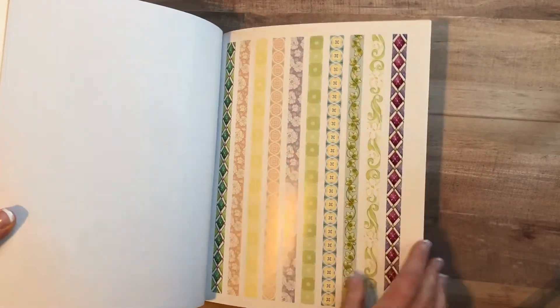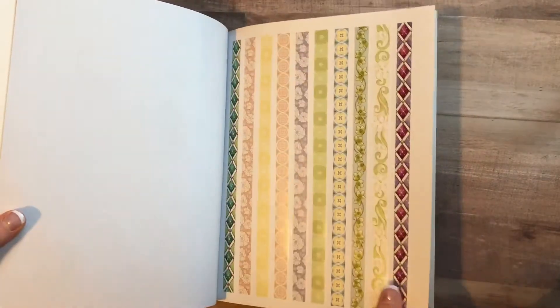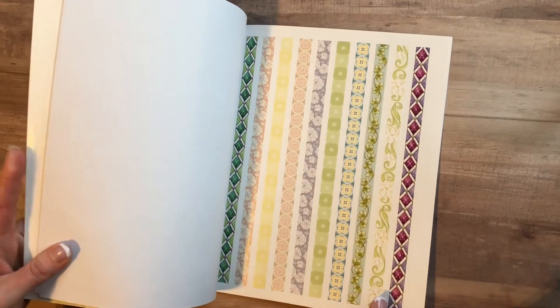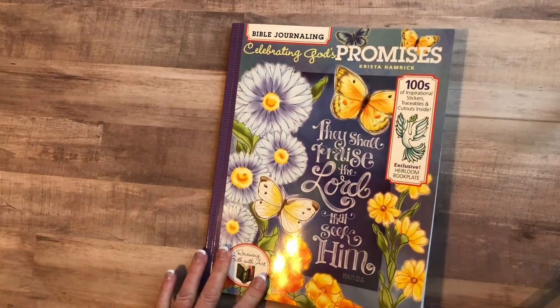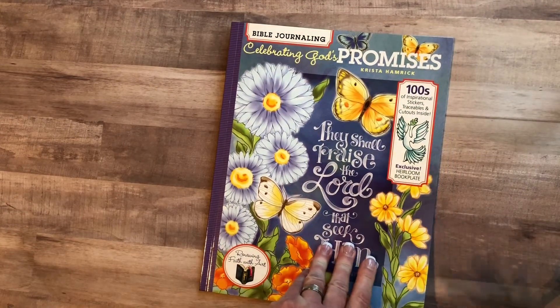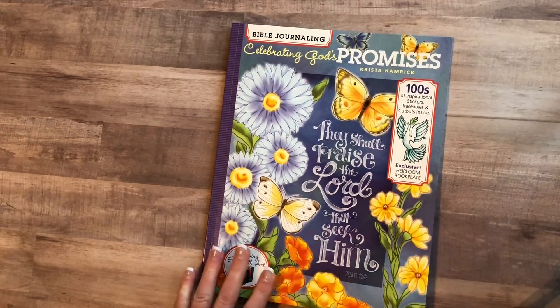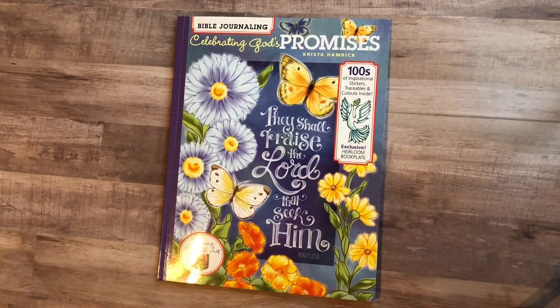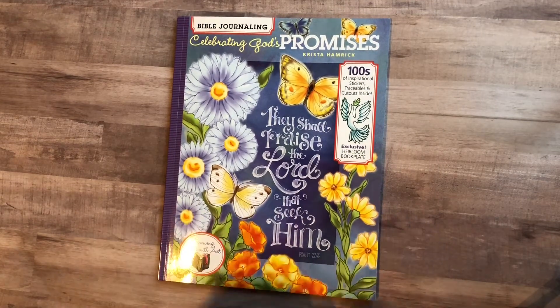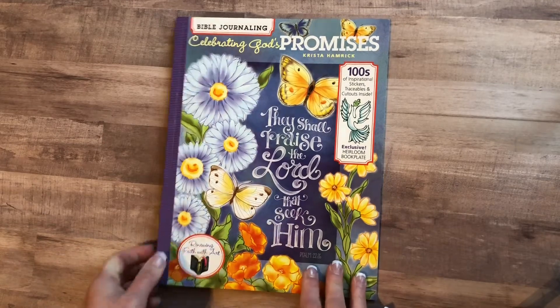There's some washi tape as well. You can see the difference between the two authors I've reviewed — just the differences in their styles. If you like more of a flowy word-style art, I think this book would be good for you to start off with. Like I said, this one's called 'Celebrating God's Promises.'